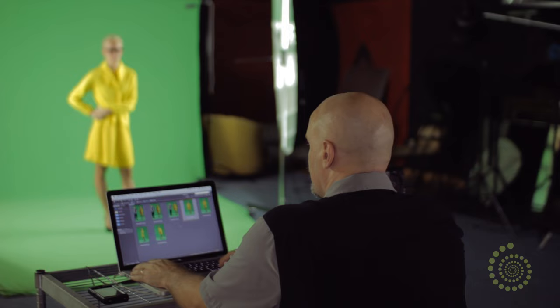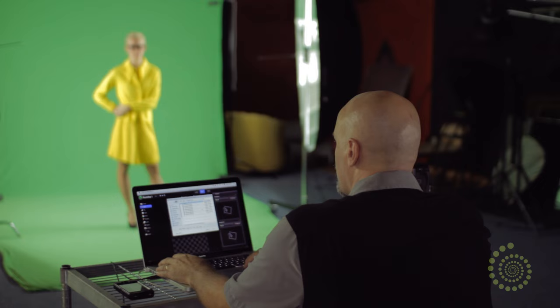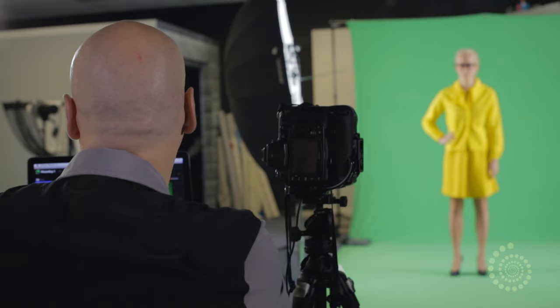One of the advantages of shooting tethered is we can get instant feedback. To make sure everything is working, I can quickly switch over to the software — to PhotoKey — and add one of the images I've just taken just to make sure it's actually working the way we want it to. Looks great. So that's a real advantage of tethered shooting: you get that instant feedback.